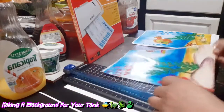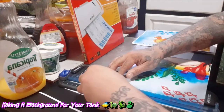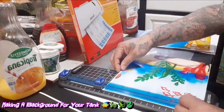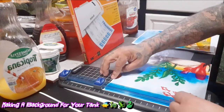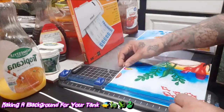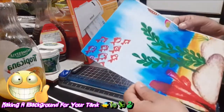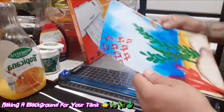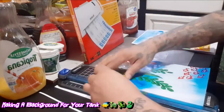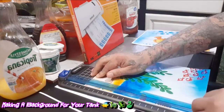Cut these corners out — all the white parts that you want to cut out. And then from there I laminate it. I laminate it so it won't get wet next time you take it out from the fish tank when you're ready to wash it or clean it. See, all the edges are looking good.